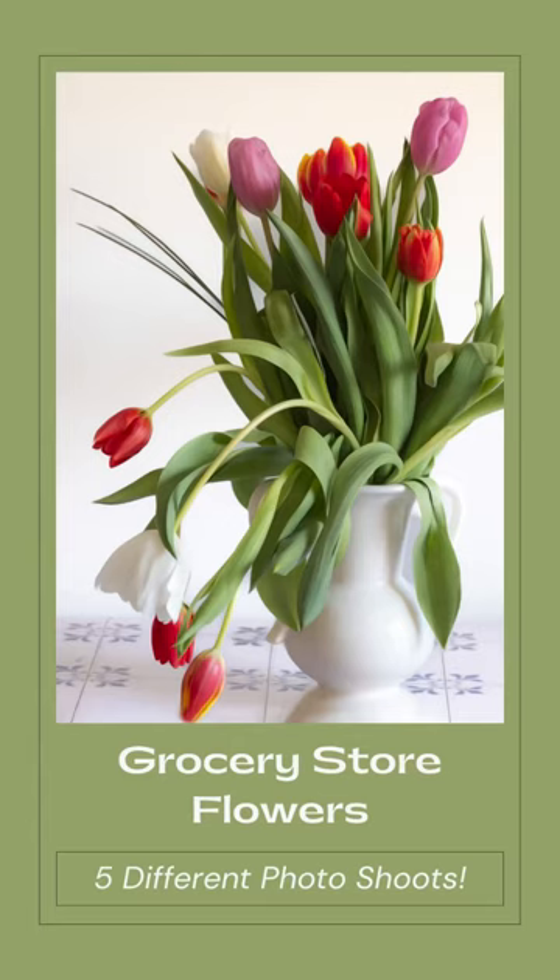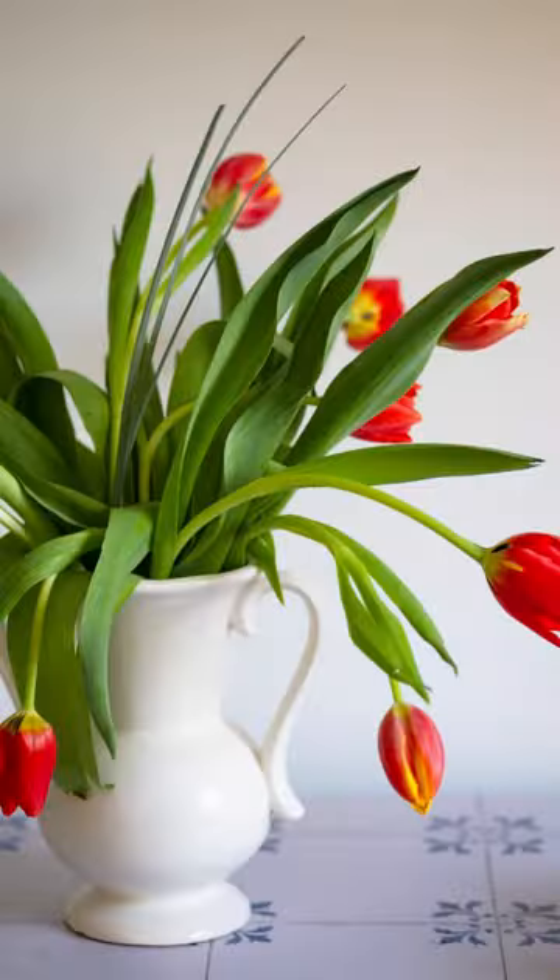Grab some grocery store flowers and try to shoot as many fun compositions as you can. Here's some of my favorites. First up is just a standard still life bouquet — throw your flowers in a vase and have fun capturing.